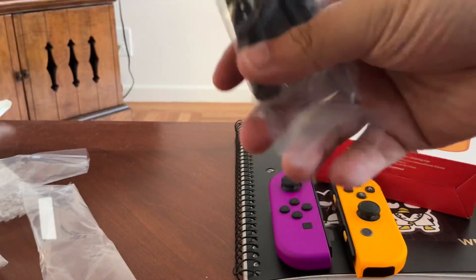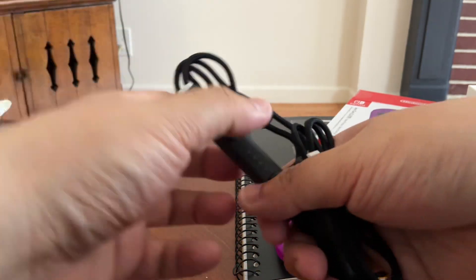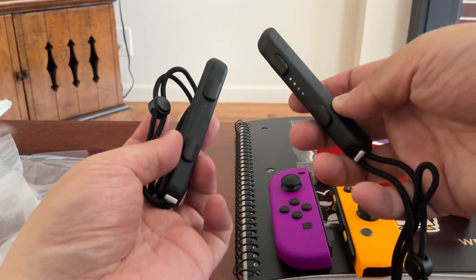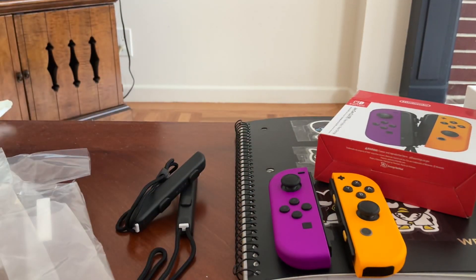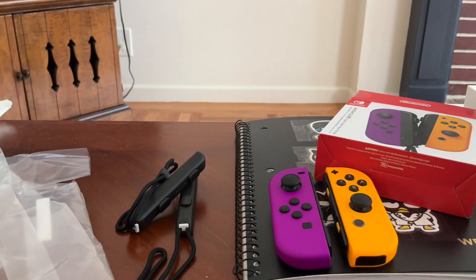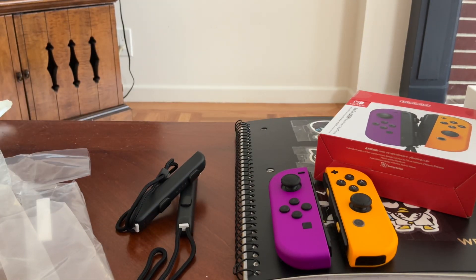This one we used for TV mode. Looks cleaned up, pretty good — the Joy-Con Neon Purple and Orange.